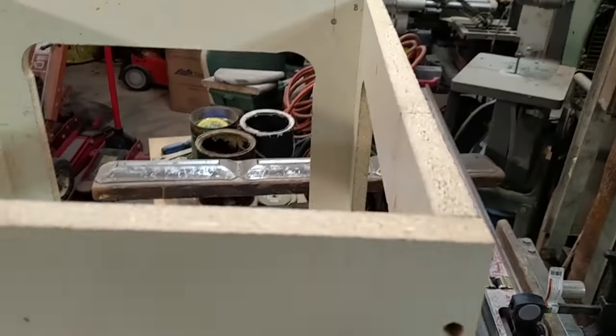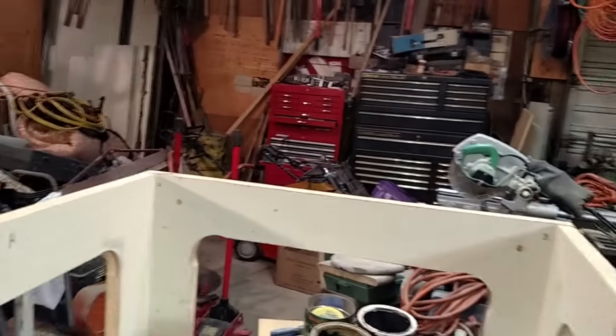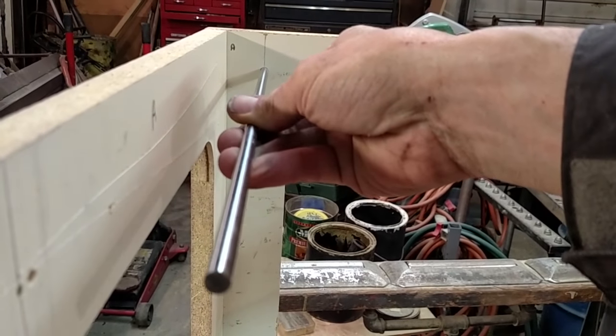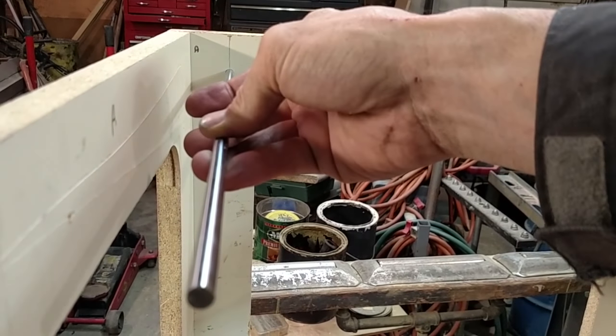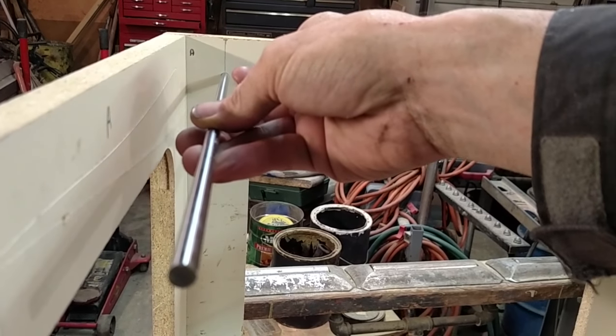I'm working on a hypercube printer. Initially, I had my rods set up and fixed in place statically, just as an initial setup, but I found that they were just slightly out of square, which gave me enough of a kink in the rods themselves that things weren't moving smoothly.